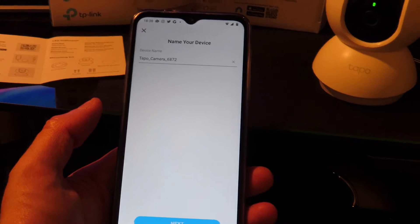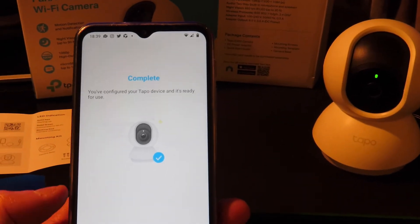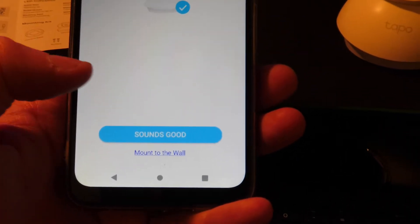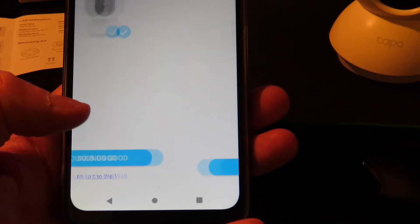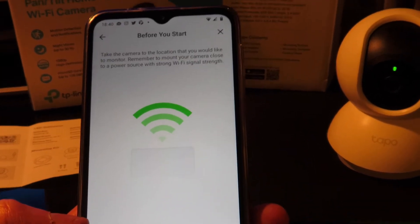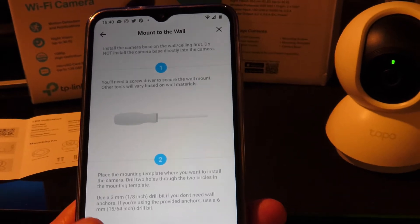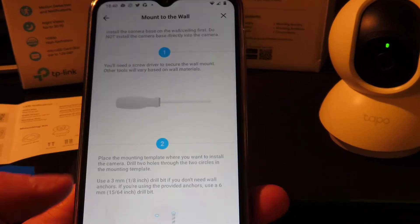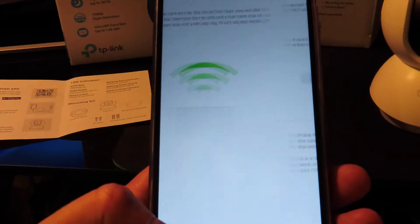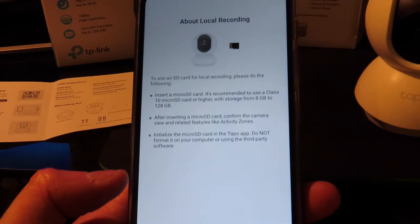Now you give your device a name and you're all complete. You can either continue or choose to mount to a wall. The app walks you through: take the camera to the location and mount it. There's actually a piece of paper included with a template for fixing the screws at the correct distance.